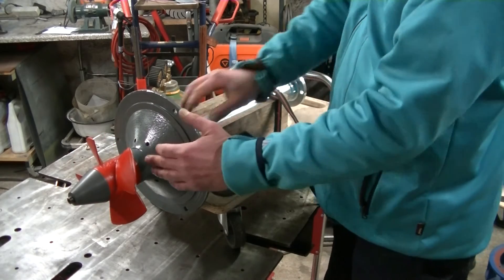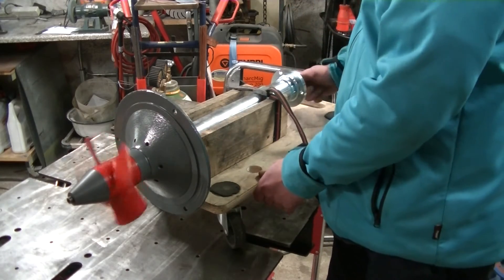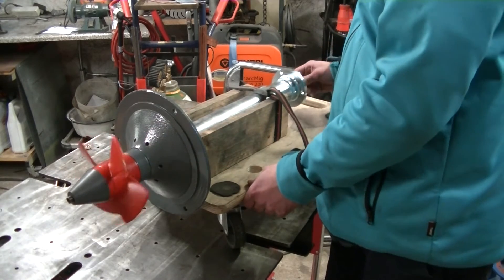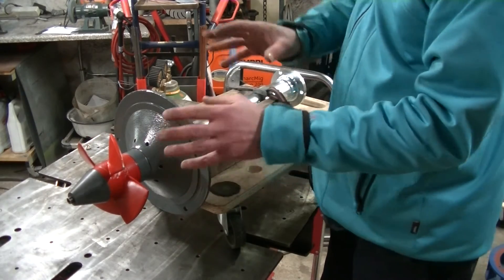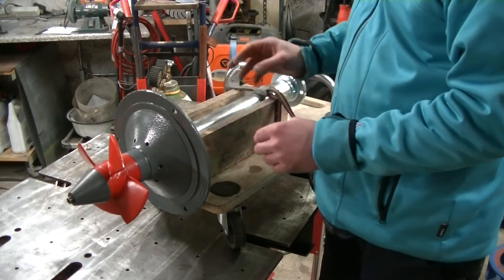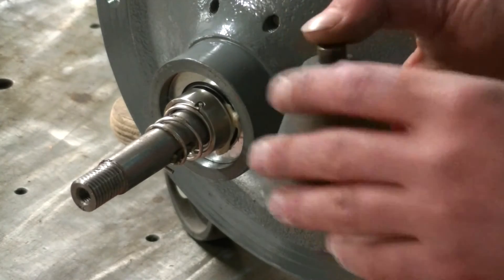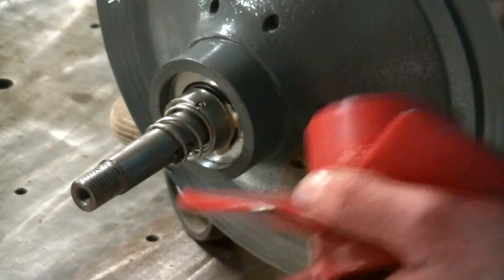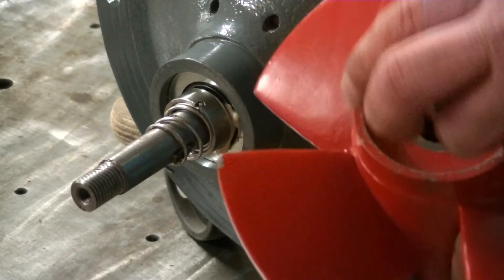I will dismantle the complete unit step by step so you can see what's in there and how it's made. You can see I have removed the spinner — the bottom end of the propeller that leads the water to the draft tube. The propeller, or the Kaplan runner as you might call it, has fixed vanes and I have removed this.